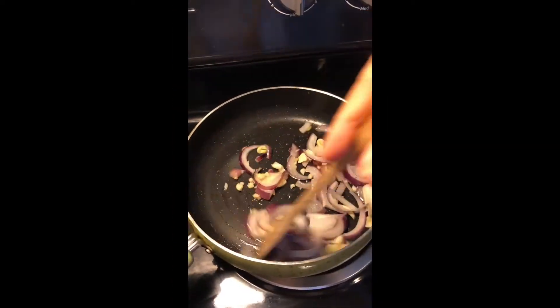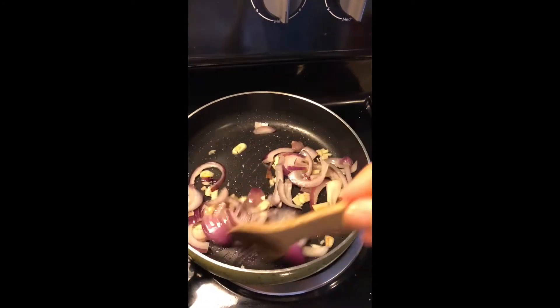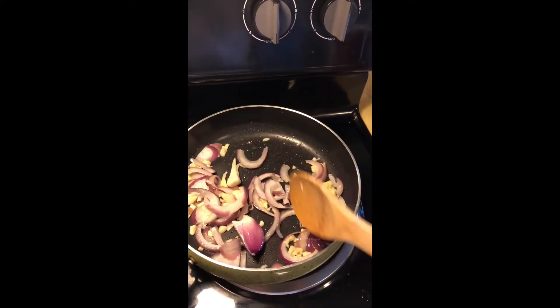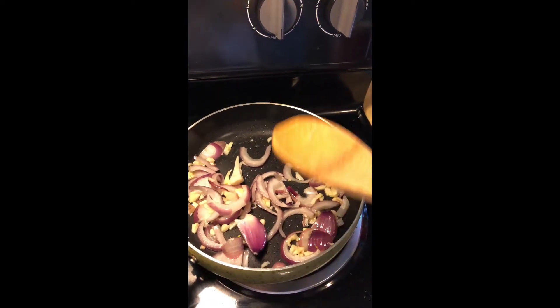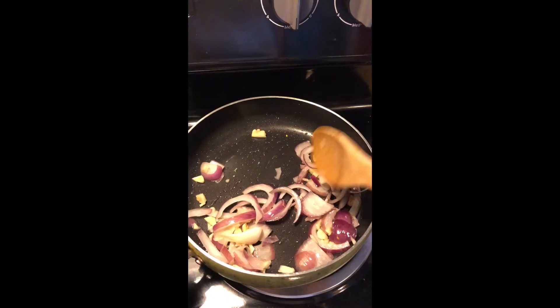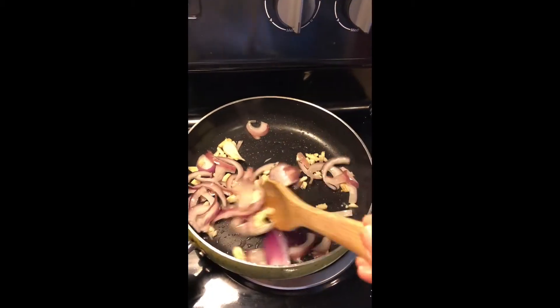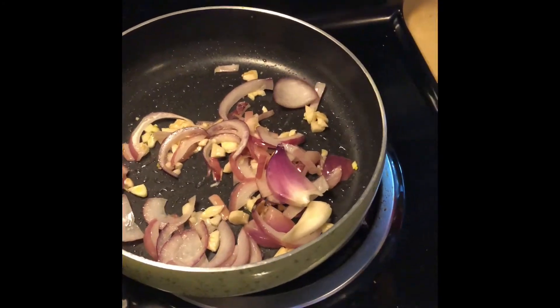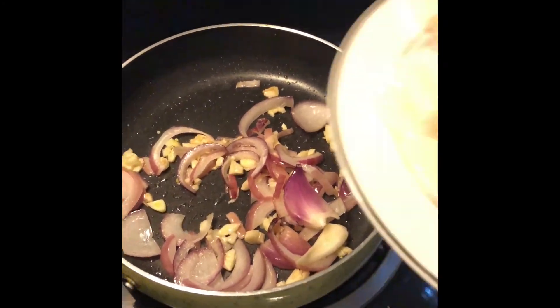This is a very simple recipe. You just have to have basically soy sauce, vinegar, garlic, onions, bay leaves, and black pepper — that's all. It's so easy. This is already cooked the way I want it, so I'm going to add my squid.